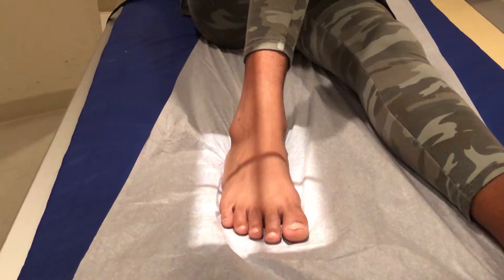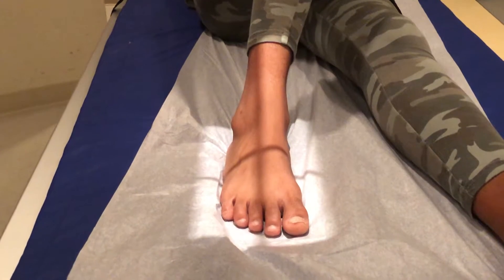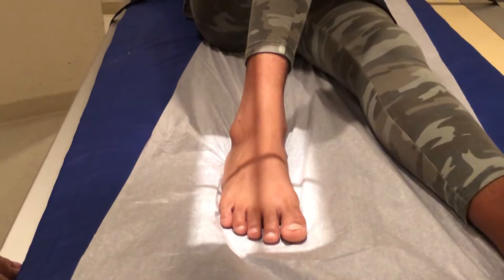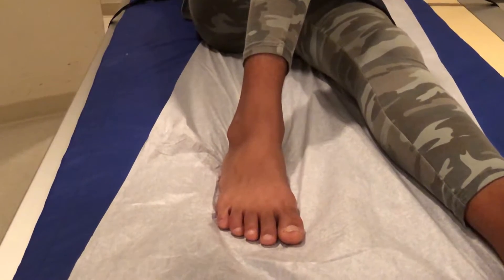Hi, you clicked on this link because you want to know how to take an x-ray of the foot and I'm going to show you how to do it perfectly every time. This is an examination of the foot and it requires three views: an AP, oblique, and a lateral, and I'm going to show you how to do all three of them.